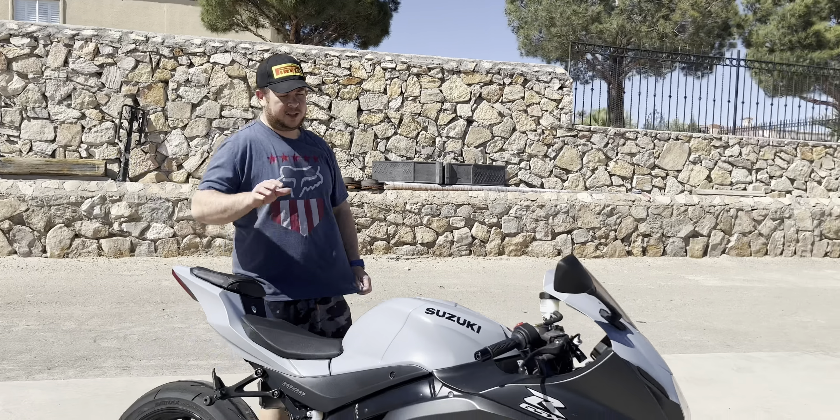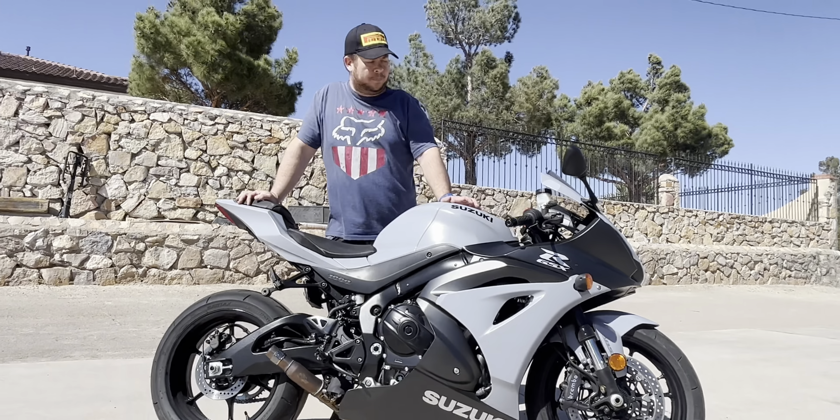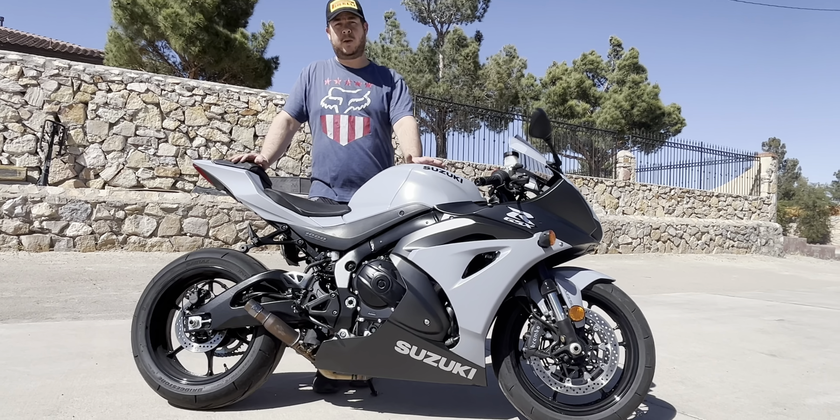Alright guys, what's up? We just got her off the dyno and put her back together. There are a couple of questions that some people have — this is your base model GSXR 1000.